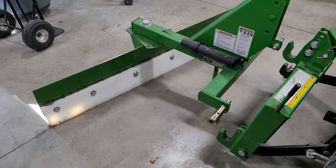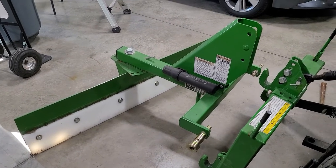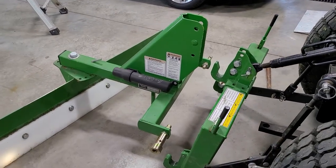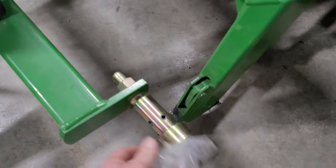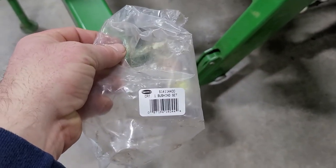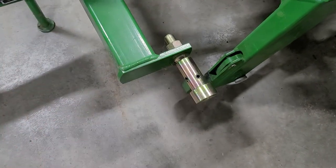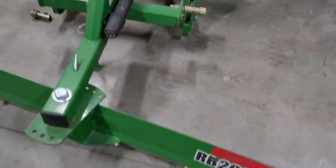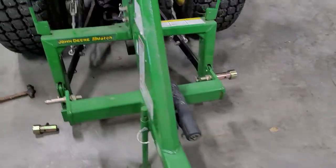Hey guys, welcome back. I just wanted to share a quick video talking about the different attachments for your iMatch hitch. Here we have the bushing set S14114400, category one. I bought this Frontier RB2060L for my 2032R John Deere.